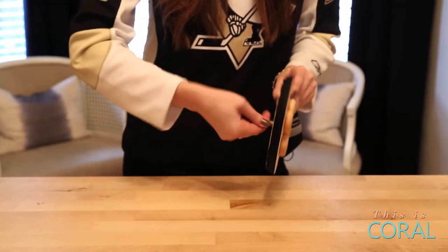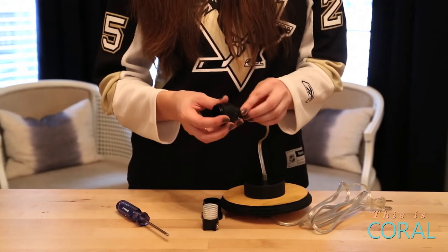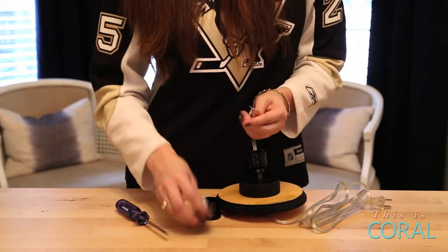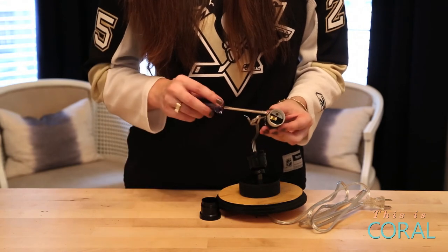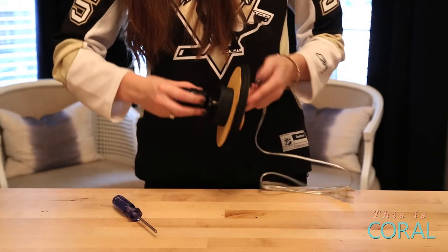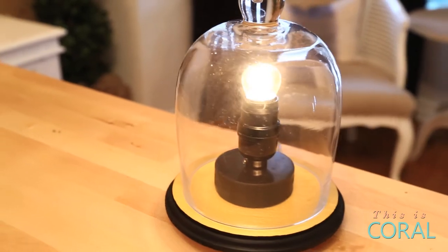Thread the metal rod of the lighting kit through the cloche base and then through the puck. Then thread the cord through the rod. Open up the socket from the kit and thread the wire through the bottom. Tie the two ends of wire in a knot and then wrap the exposed ends clockwise around the two screws of the socket. Tighten the screws with your screwdriver and reassemble the socket. Pull the excess cord through the bottom of the base and screw the socket to the metal rod. Carefully screw the light bulb into the socket and place the cloche over the fixture.